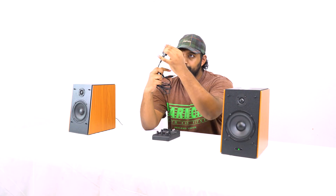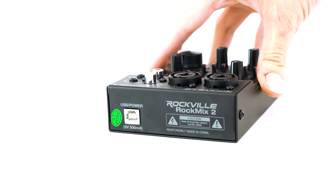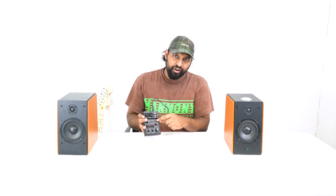We're going to take the male end of the USB cable, plug it into the charging block, plug the charging block into the wall outlet, then take the other end and on the back of the mixer plug it straight in — and we get power right away on our mixer.